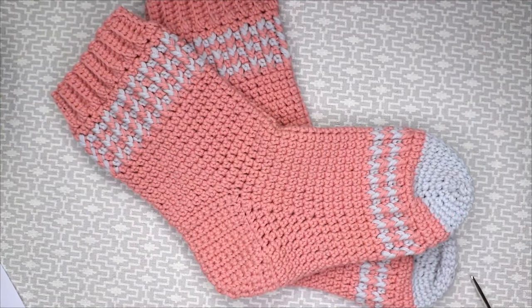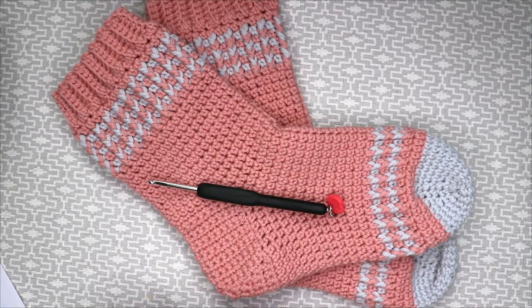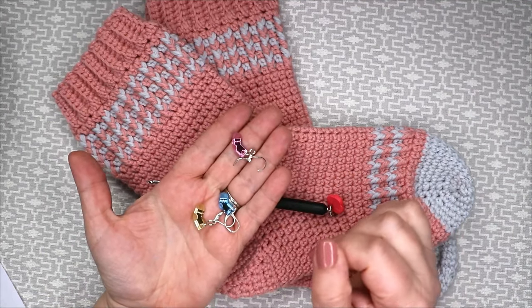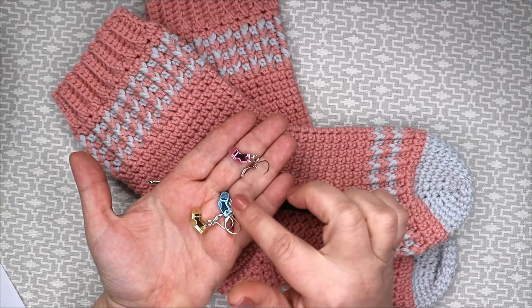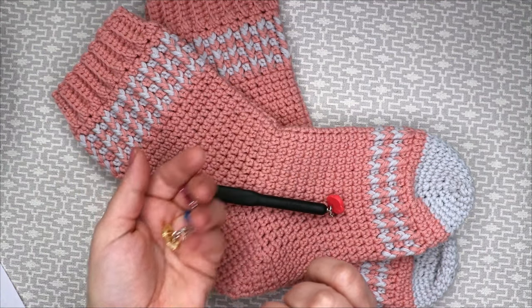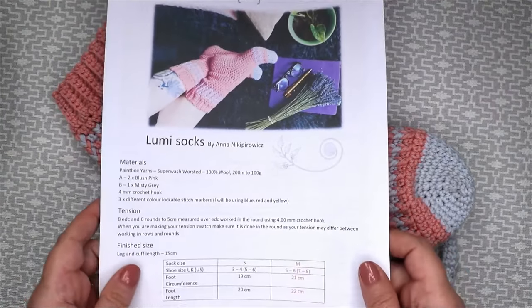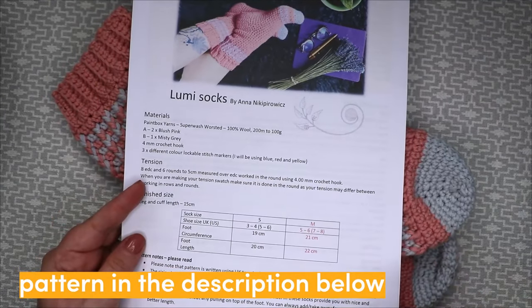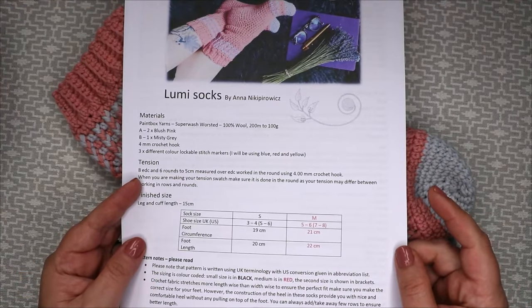You will also need a 4mm crochet hook, three stitch markers in different colors — I'll be using pink, blue and yellow — and of course the pattern. The written pattern you will find in the description below, so there will be a link to the pattern in the description below.